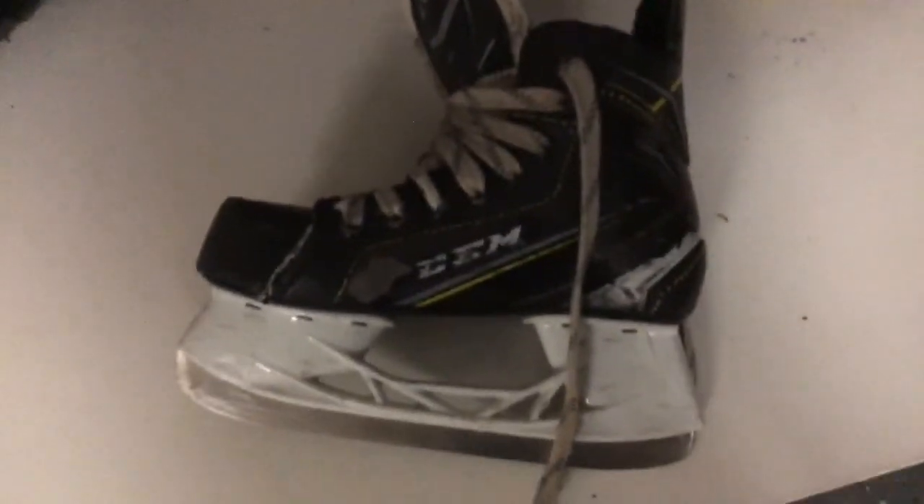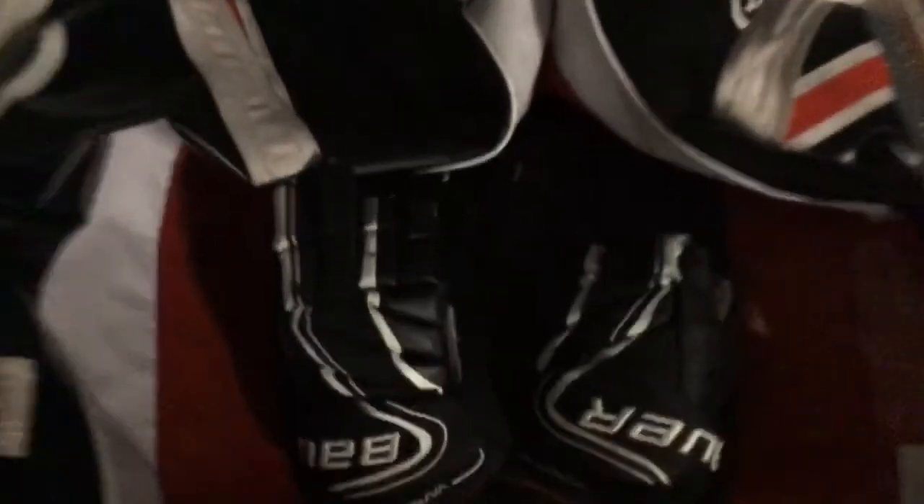Here we have the garage. We have some CCMs — good for kids. Those are CCMs you can use. And there's some Bauer gloves — Bauer. And then we have a lot of sticks along the wall.